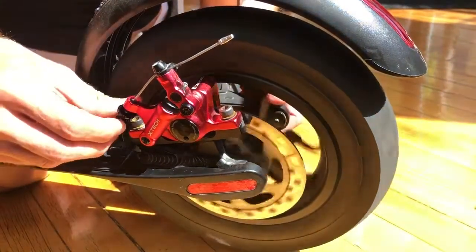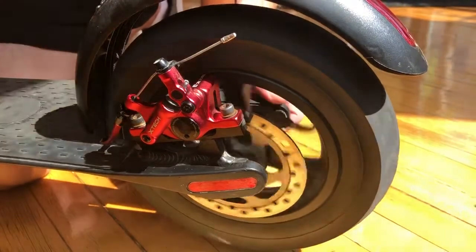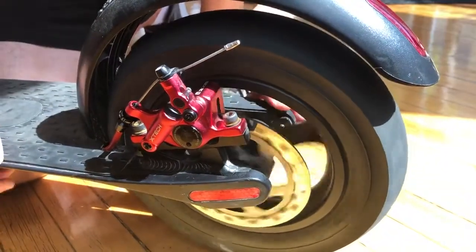You can hear right now a little slight brake noise rubbing. What you need to do is adjust it a little bit and loosen it, and then once you get to the right amount that you need, you will no longer hear any noises.